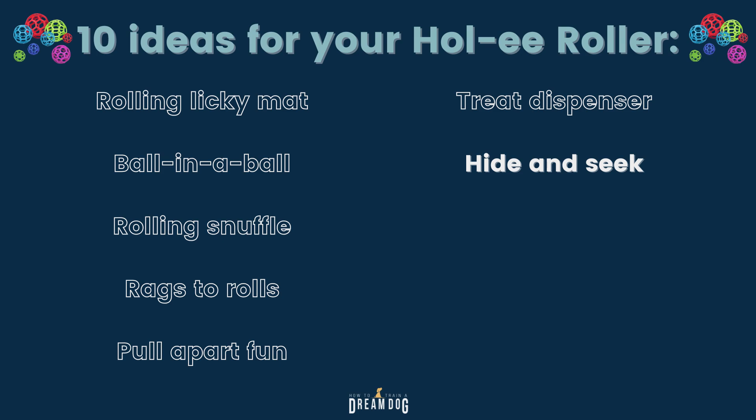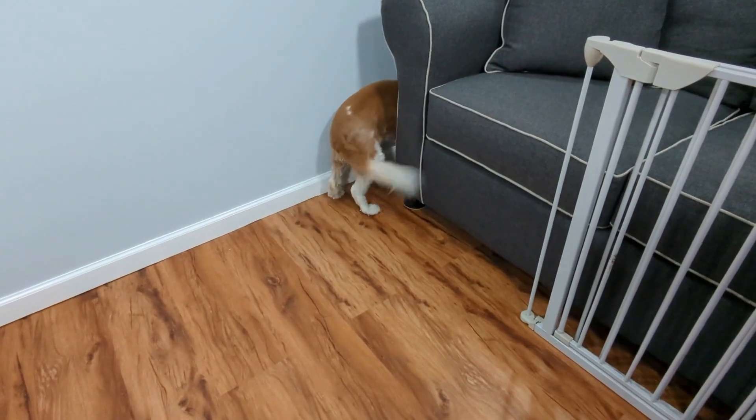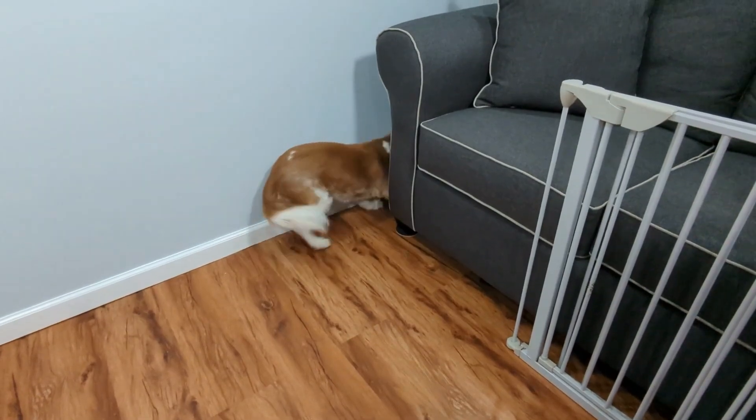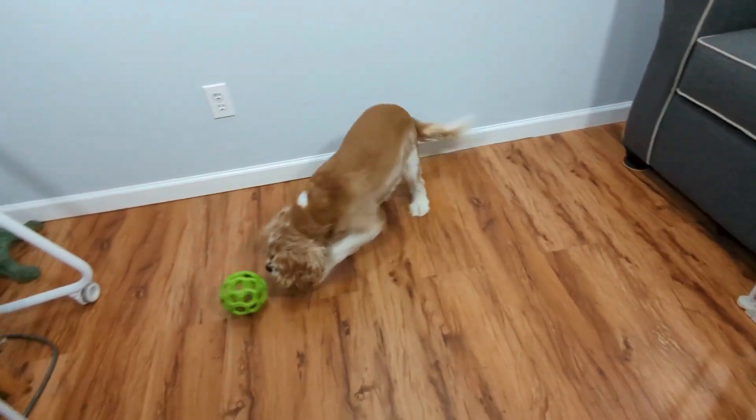Next we've got the classic hide and seek. We recently taught students at the pro level how to do a fun find-it game with their dogs, and this would be a great find-it item for that mental brain work. You're going to hide the ball in an easy-to-find spot, like in a box or under a kitchen chair, and encourage your dog to find it. Level up to tougher spots depending on their skill level. When the dog gets good at the game, make it more of an obstacle course where the dog has to move through or get behind something to find the ball.